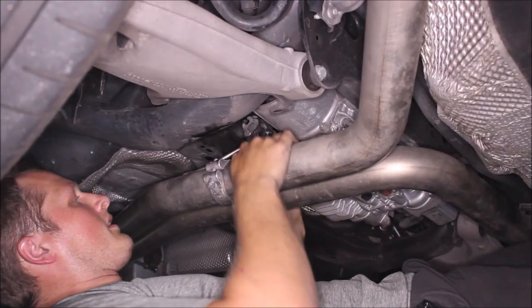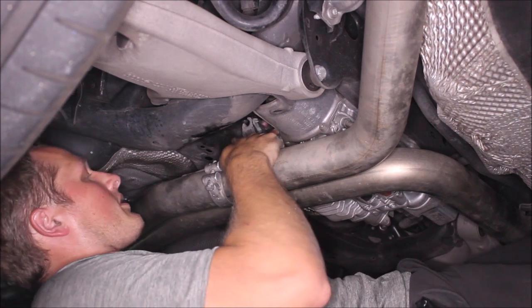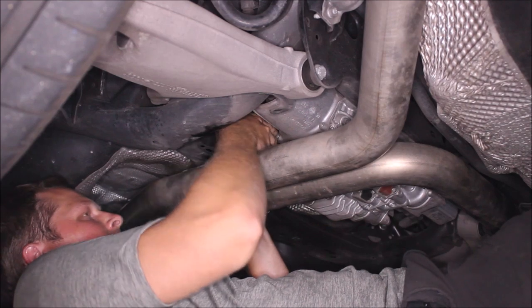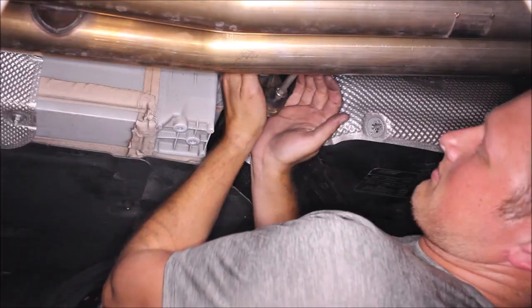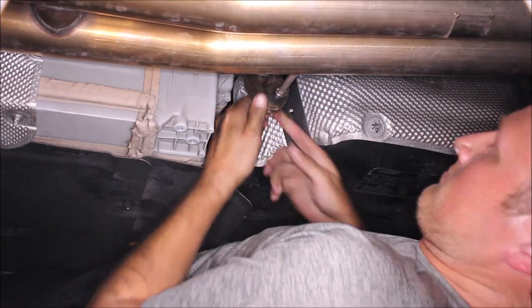Put the two exhaust hangers back — get the one back by the differential, and then the other one up by the gas tank.